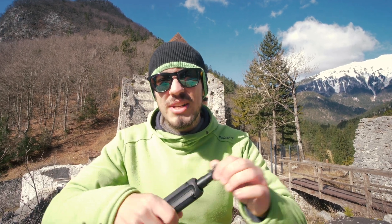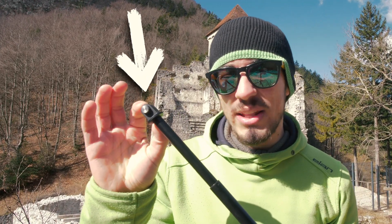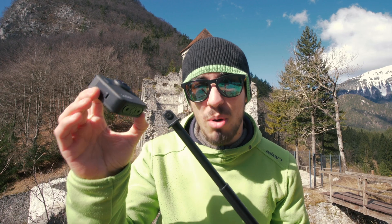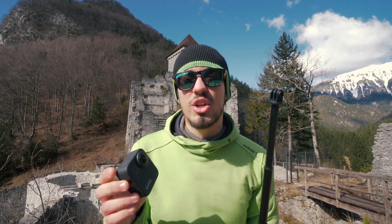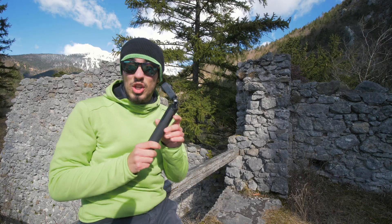First, grab your selfie stick — it doesn't really matter which one you have. The only thing that's really important is that mounting point at the top. You want to make sure that it's not wider than your 360 camera's body, because if it's wider your camera will have problems while stitching your 360 video and you will end up with random distortions in your final video.